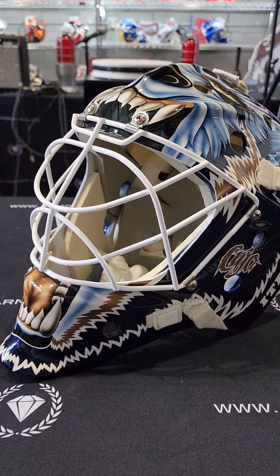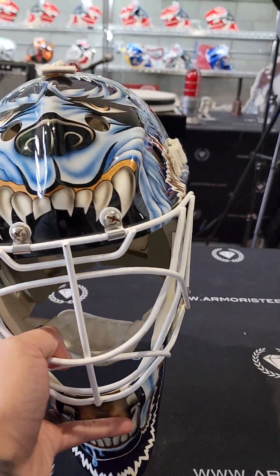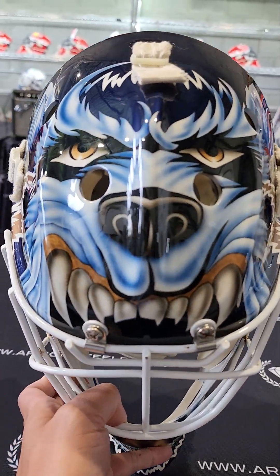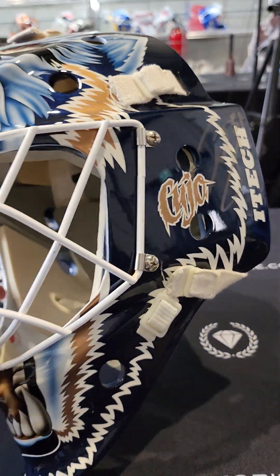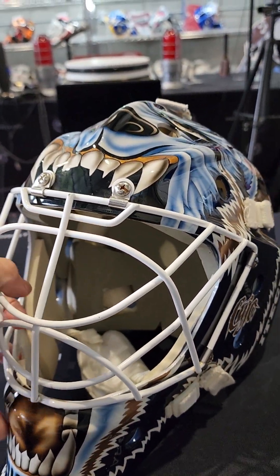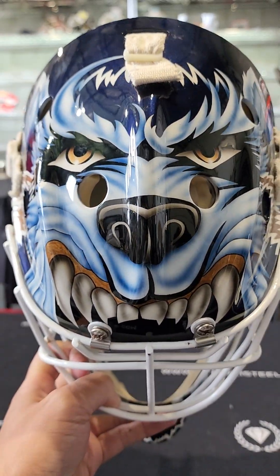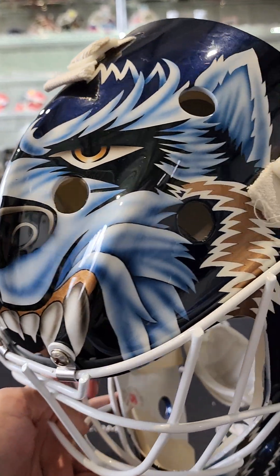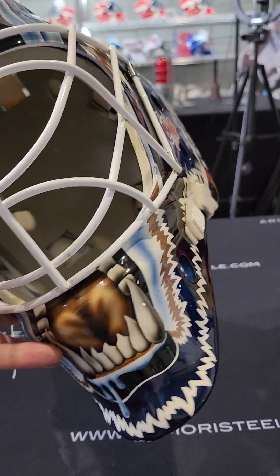Hey guys, Andy here at Goalie Mask Collector Warehouse. We are looking at an outstanding mask today — Curtis Joseph, Edmonton Oilers. First time I see an Edmonton Oilers mask.